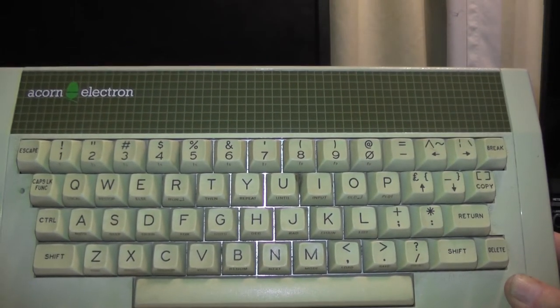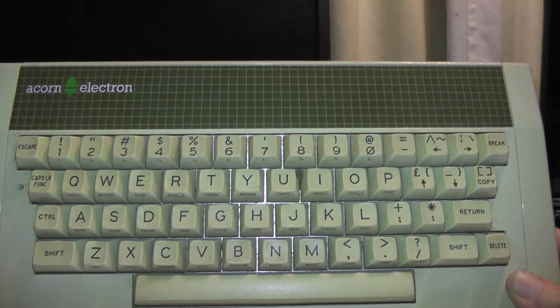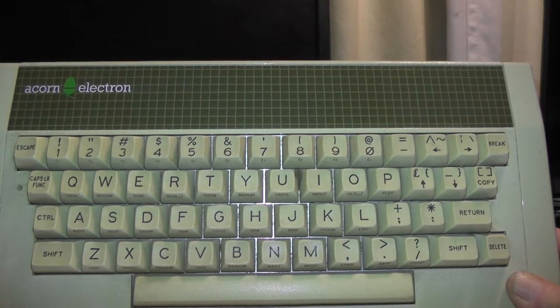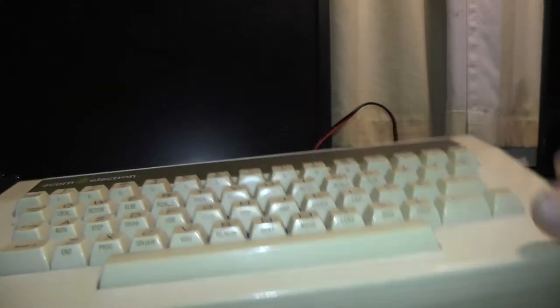It came out in 1983, it's got a 2 megahertz processor, 32 kilobytes of RAM and 32 kilobytes of ROM, running Basic — I think version 1.0. And this one, unlike the ZX81, it's got a proper keyboard.